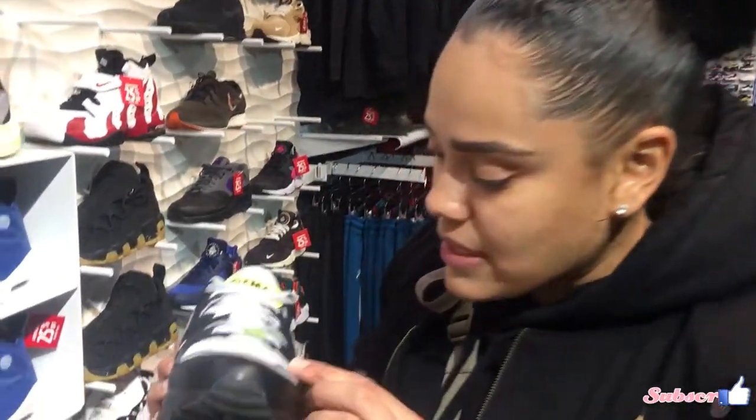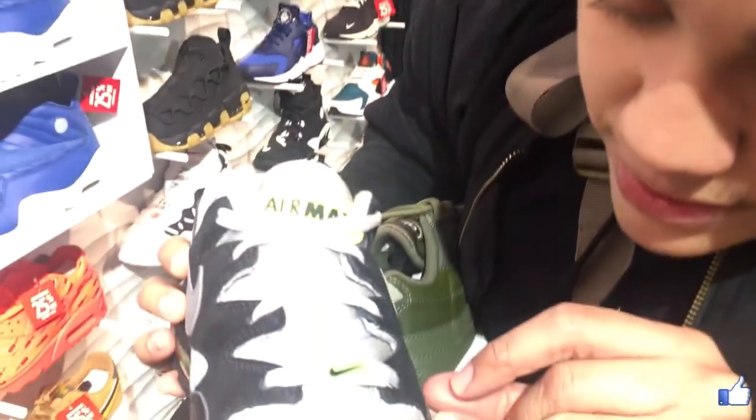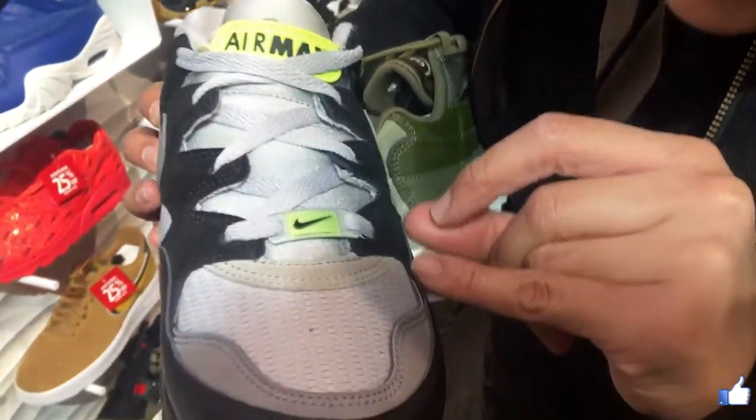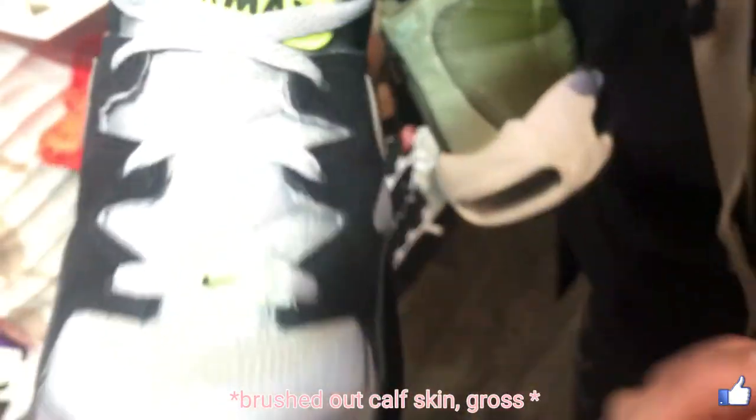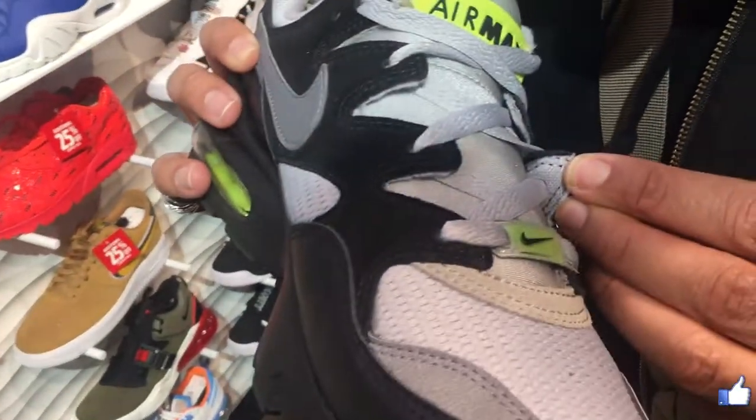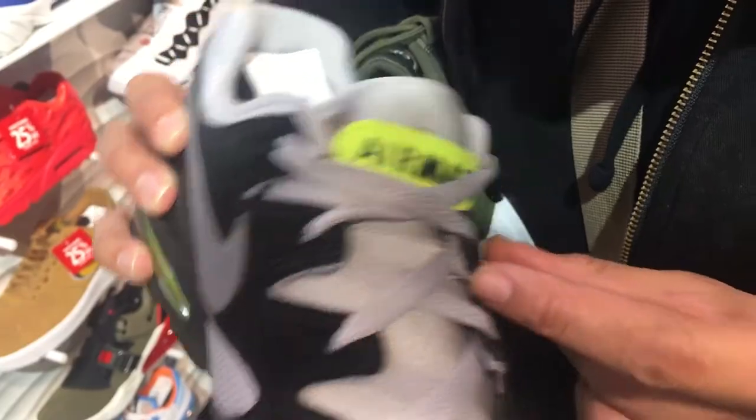If you flip it over, it looks meshy — it looks like fabric. But see this one for example? You see the difference? There are no layers right there — you can tell this is clearly Nubuk, which is cowhide on top of fabric. So you have to be careful and pay attention to what the different layers look like.